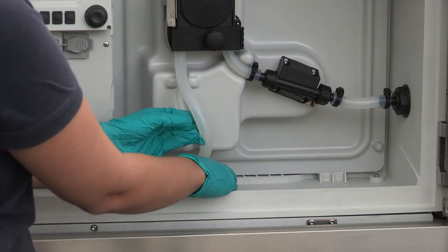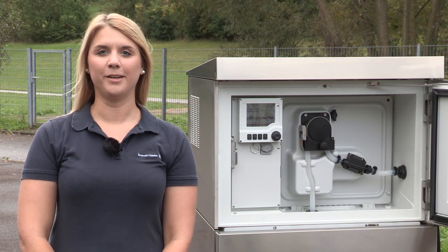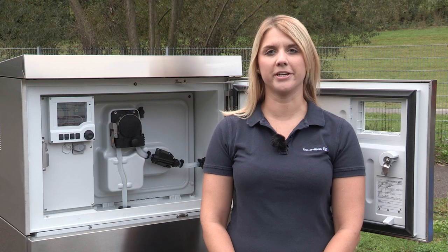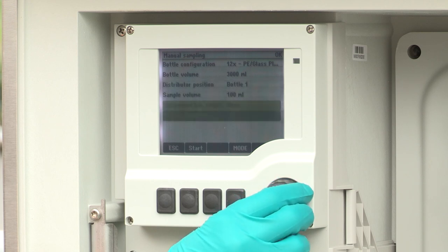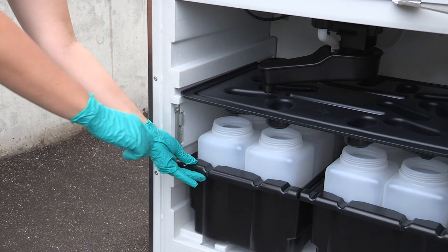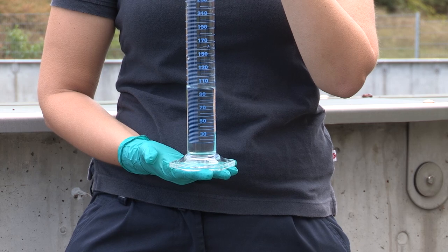Then guide the inclined end of the pump hose into the hole in the bottom of the upper compartment. Now all calibration steps are completed. Perform a manual sampling to confirm the proper operation of the sampler. Press the soft key MAN, set the sampling volume and a bottle, and then select start sampling. Check if the sample was filled in the right bottle and verify the volume of the sample with the measuring cylinder.